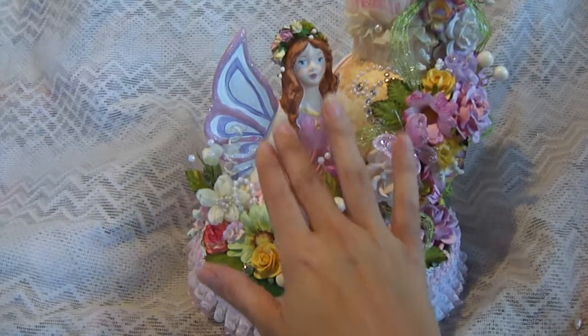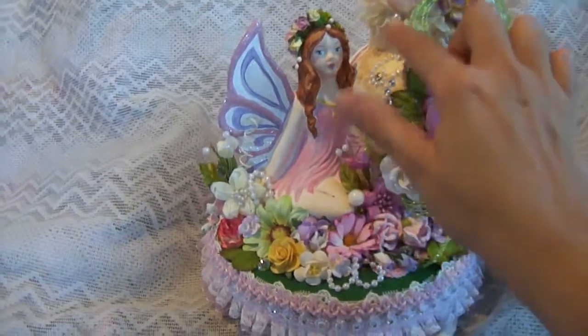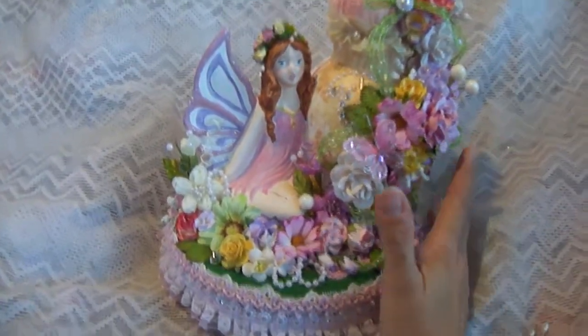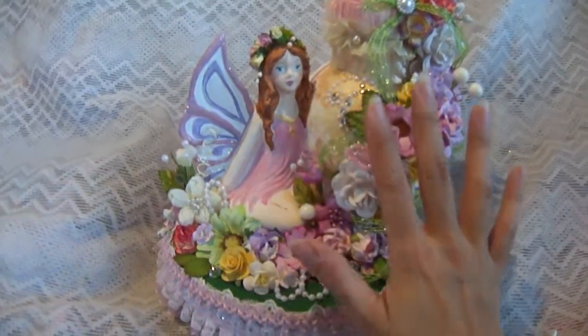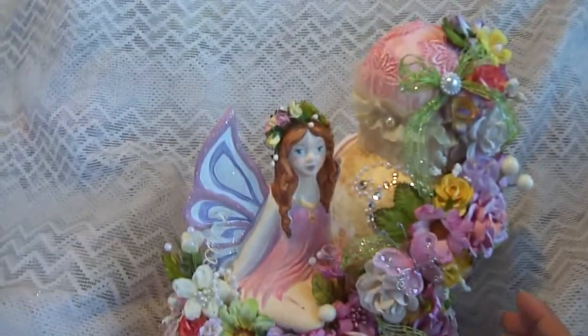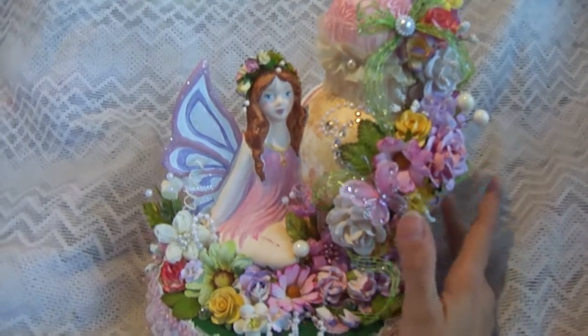This is a figurine that was made with a fairy and a vase — she was sitting next to the vase. I really wanted to make something with this and use this figurine that I made. I painted her completely, because in one of my previous videos she comes out all white. I painted her and I decided to make this into a huge beautiful pin cushion.